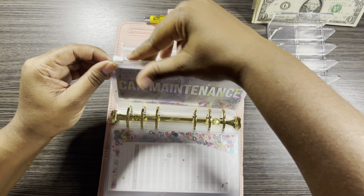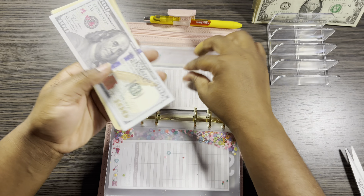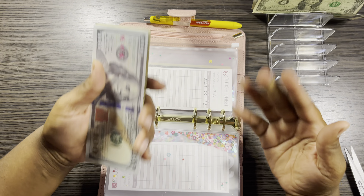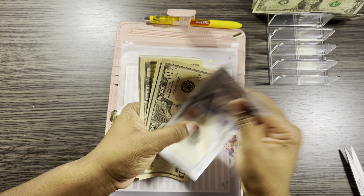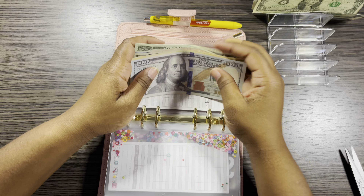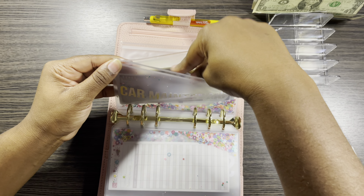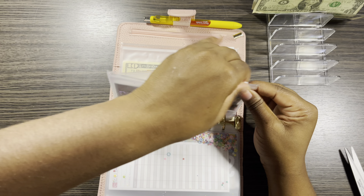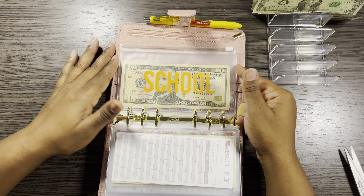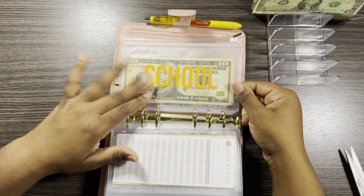Car maintenance will be getting just a dollar. We did take our car to get serviced and everything looks good, but I am saving because you just never know. Counting in car maintenance: 100, 10, 20, 30, 35, 40, 41, 42, 43, 44, 45 — $145. I need to beef this up — I only got $145 in here. I want at least a thousand in there. School is not going to get anything because my son is great, he's doing good at school and doesn't need anything right now.